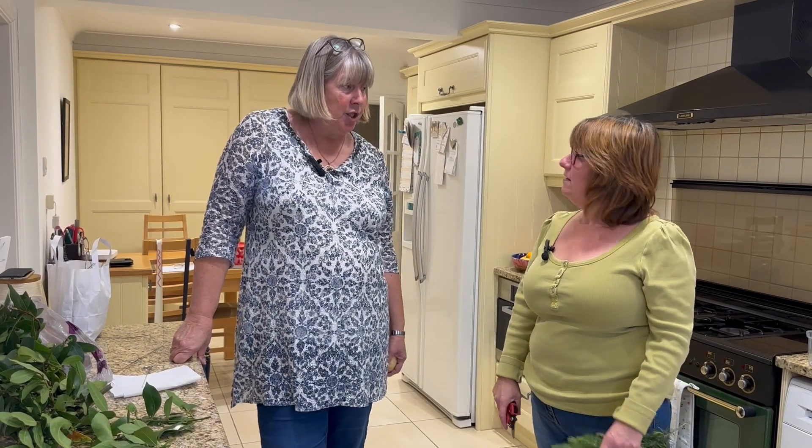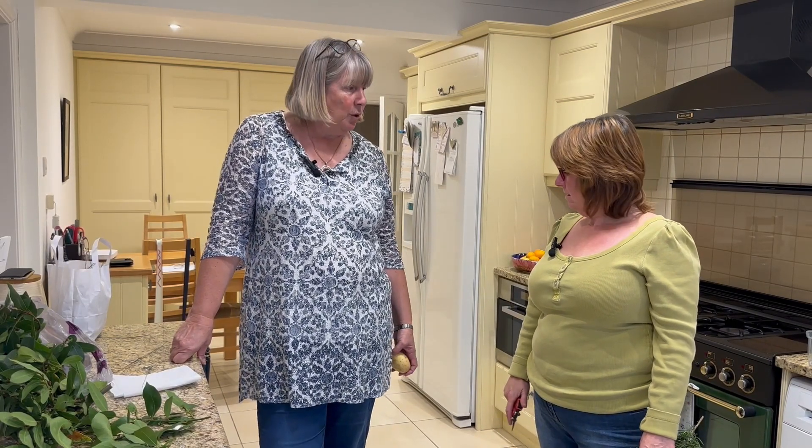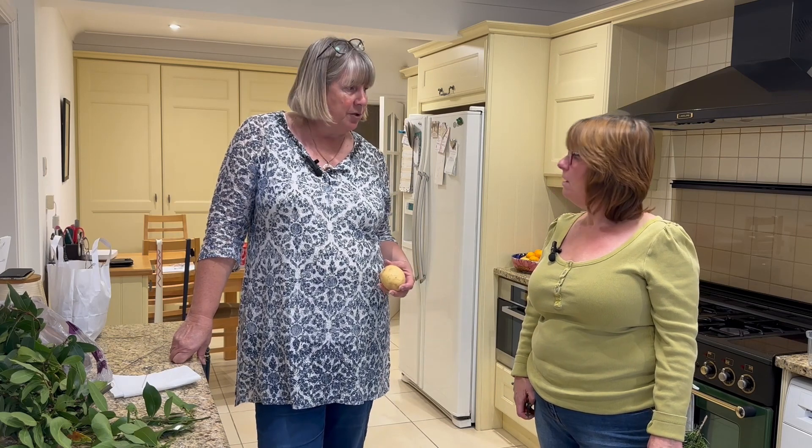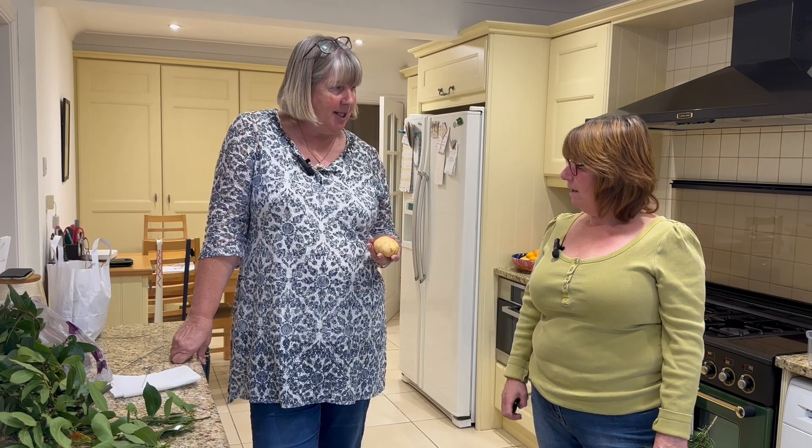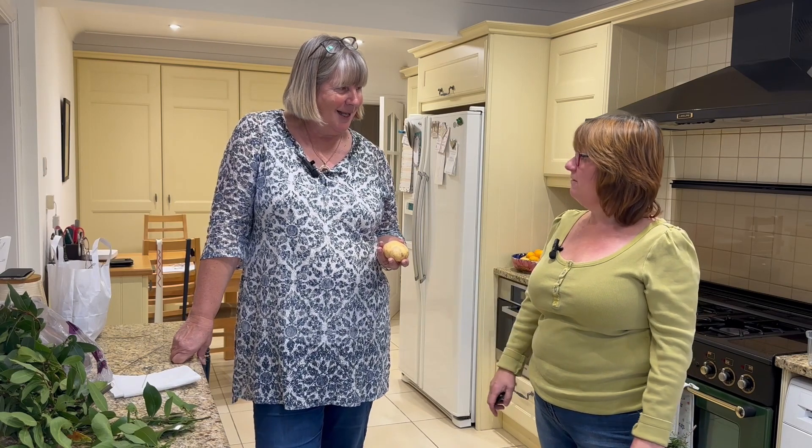So I mentioned Christmas earlier and Julia, we are going to make edible wreaths. A lot of people don't understand what this is all about. In fact, you didn't when I first showed you. Yeah, I was just thinking, is that the potato for Christmas dinner?